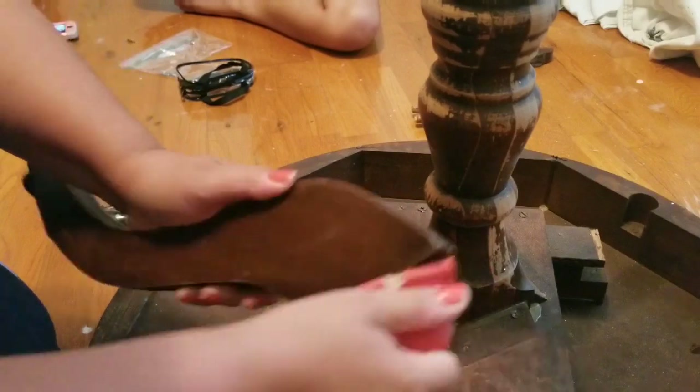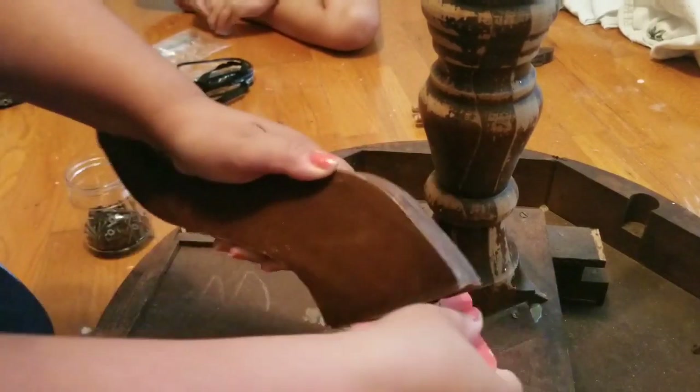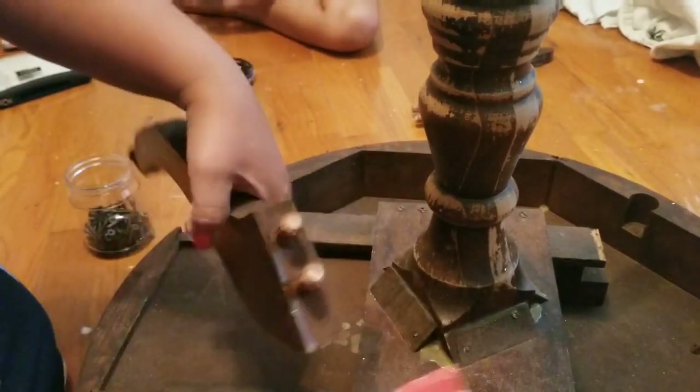Once the legs were out, I sanded down old glue that it had and added more fresh glue.